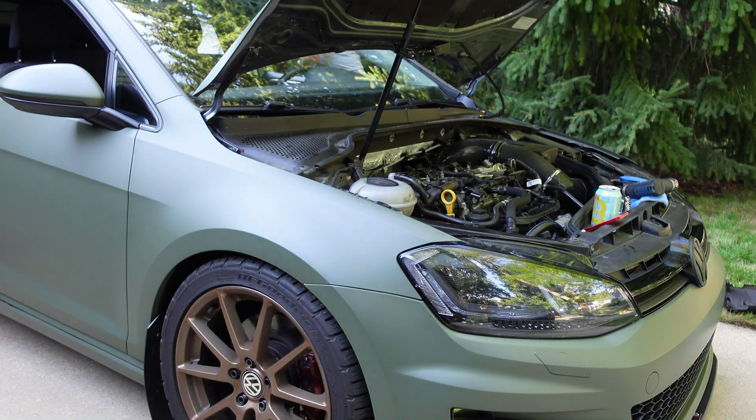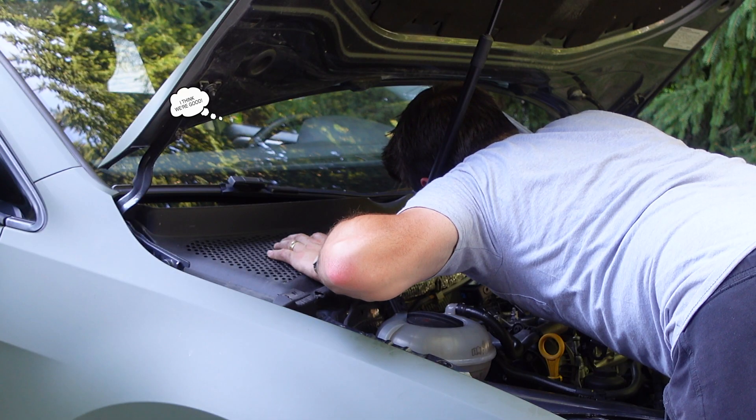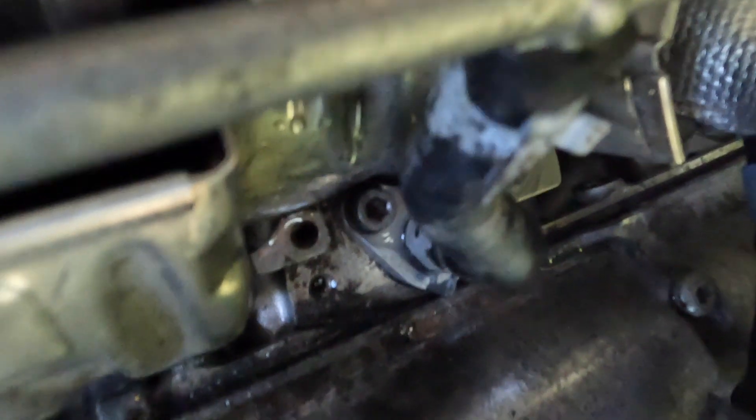It's all back installed. Now we just got to start the car and check for leaks. That's pretty much it for this install. I let it run for about 10 to 15 minutes, checking it often to make sure that there weren't any leaks.